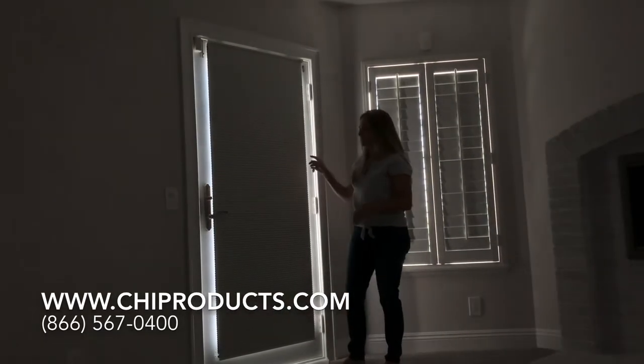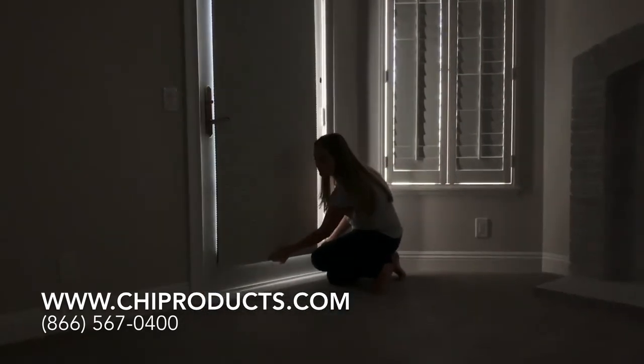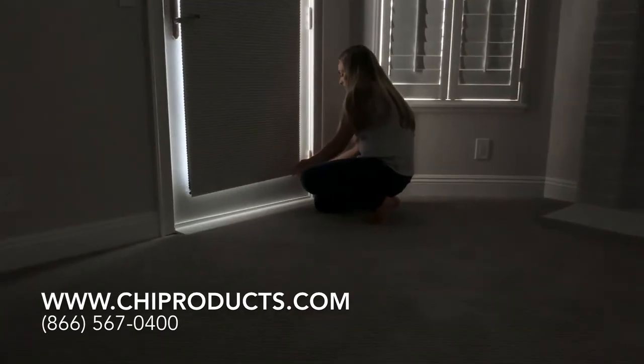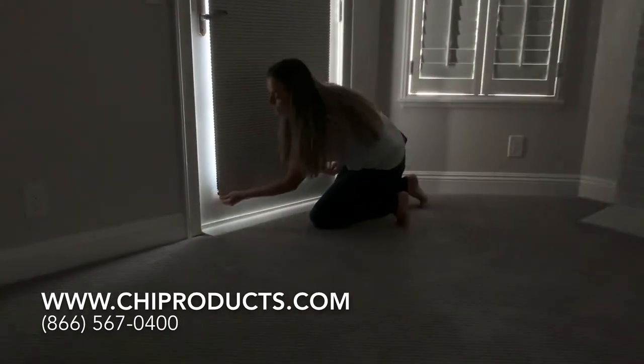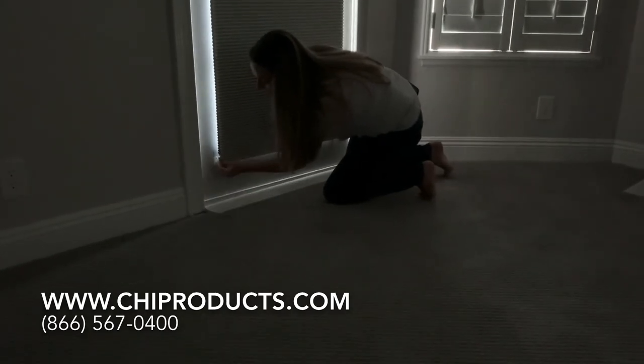We also have a feature on this shade called hold-down brackets, where the bottom rail hooks into these special little brackets on the door and keeps it from swinging at all. So when you open and close the door, your shade does not swing back and forth.